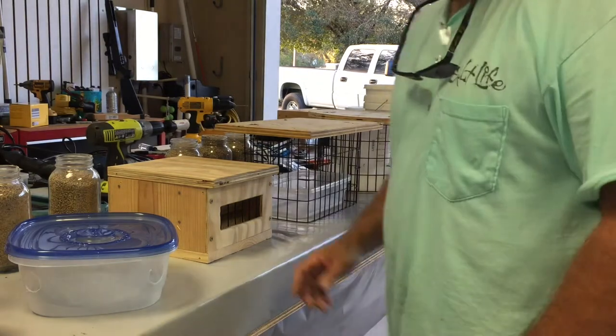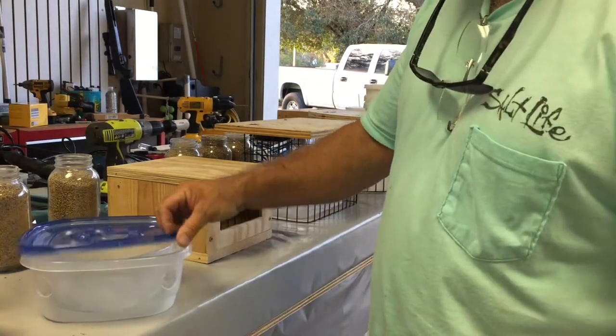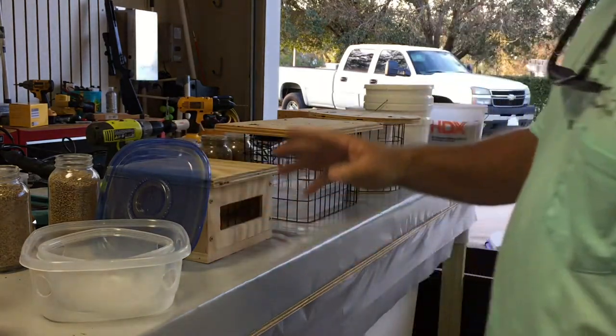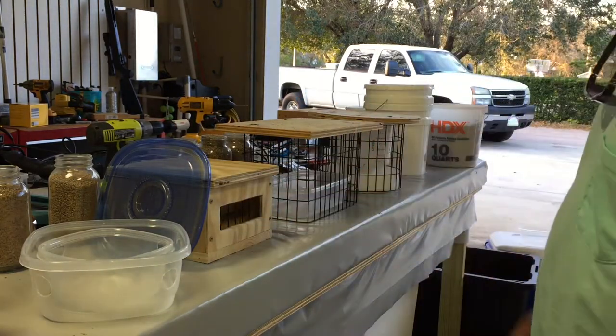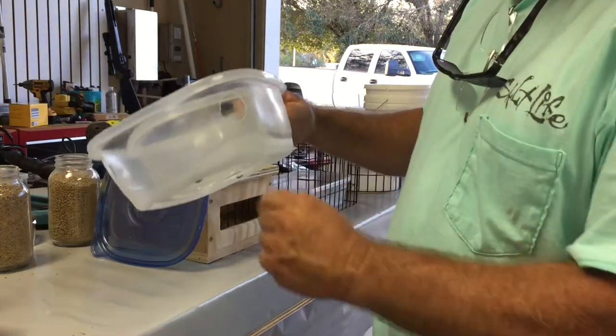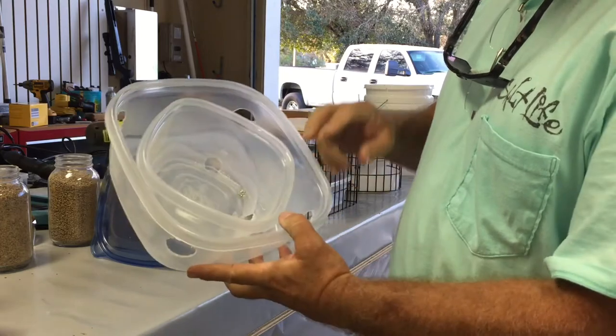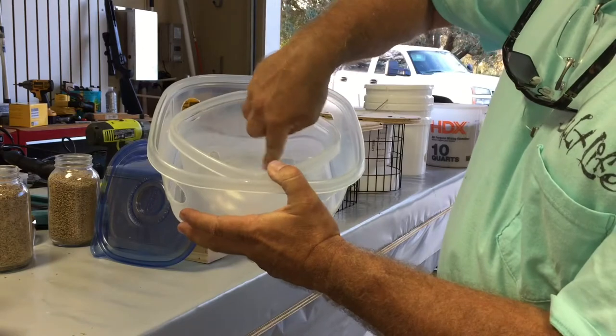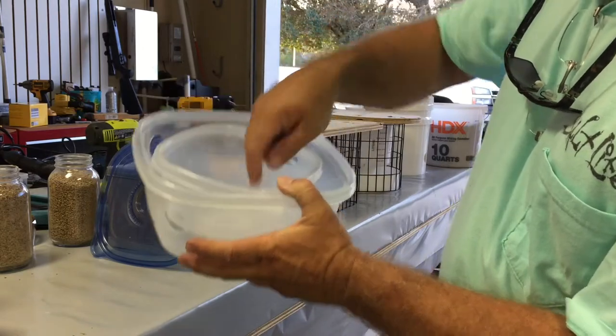Hi, this is Mike. I just wanted to show everybody some of these feeders I've made. Some of these I've seen kind of modified and put my own little spin on it. I have seen this from Slightly Redneck and changed it up a little bit. I put a bowl inside of here with little feeders.